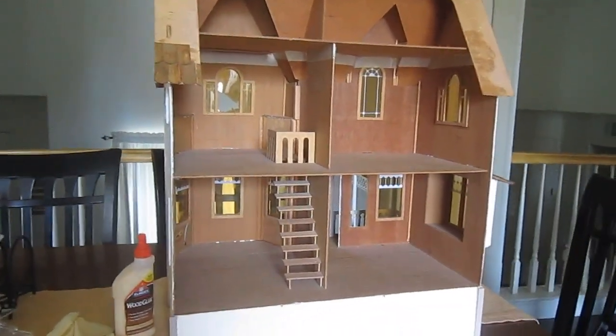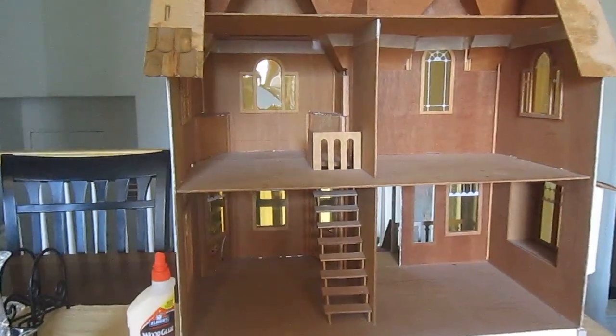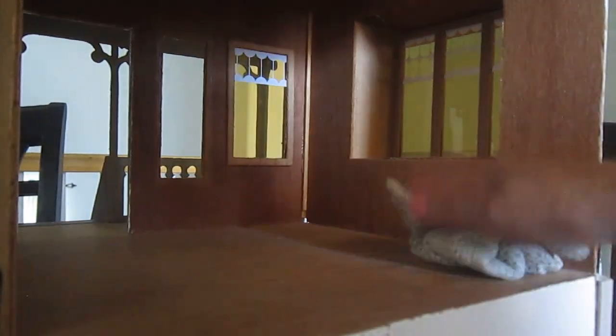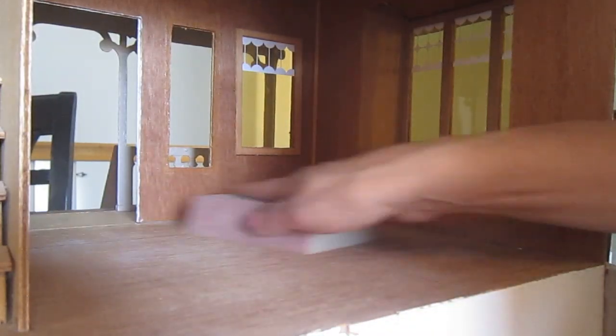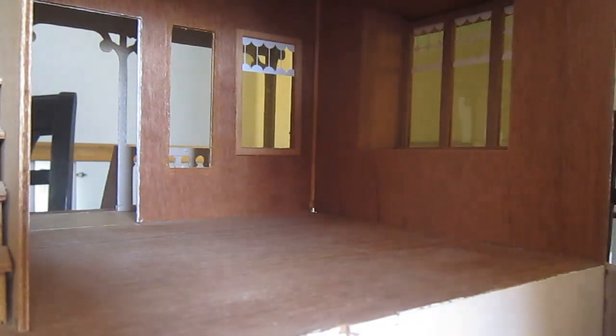Hello. Today is the day when I am going to start working on the floor. I'm starting by wiping any dust, giving it a light sanding, and making sure that there's no dust so that I can work on a smooth surface.